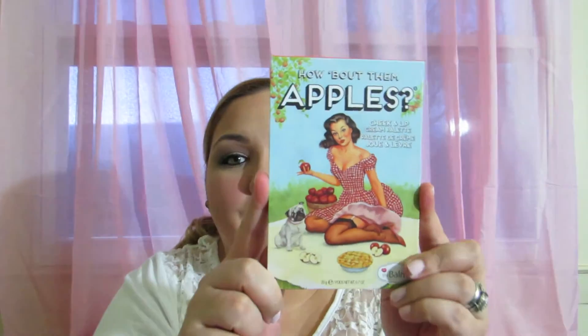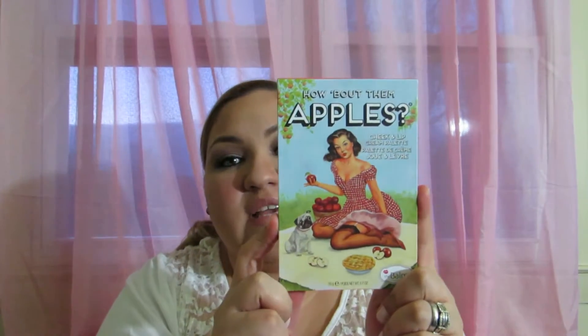Hi everyone and welcome back to my channel. Today's Thursday Stash It or Trash It, and today it's gonna be on the Bomb — how about them apples! It is a cheek and lip cream palette, and this is how it looks: it's just a pin-up girl with a little dog and apple pie and a whole bunch of apples on the front.